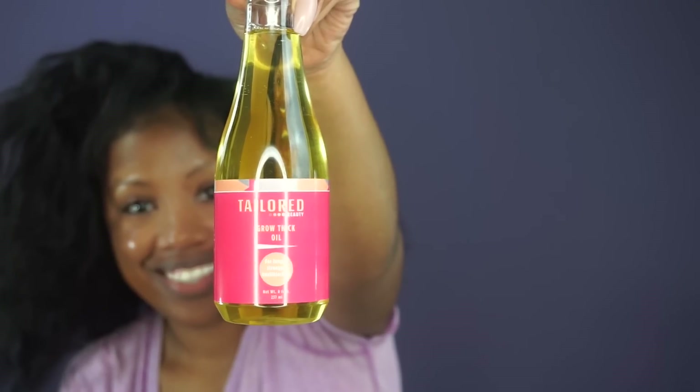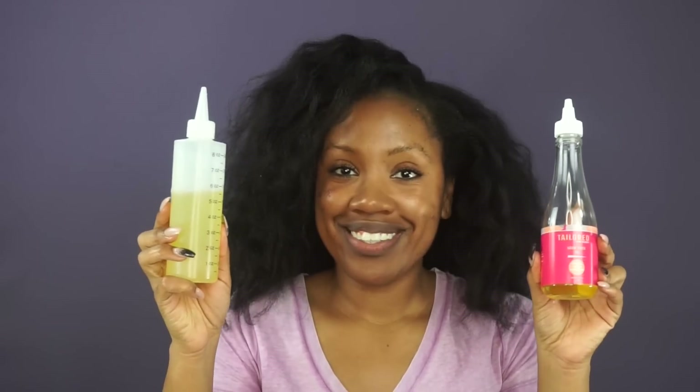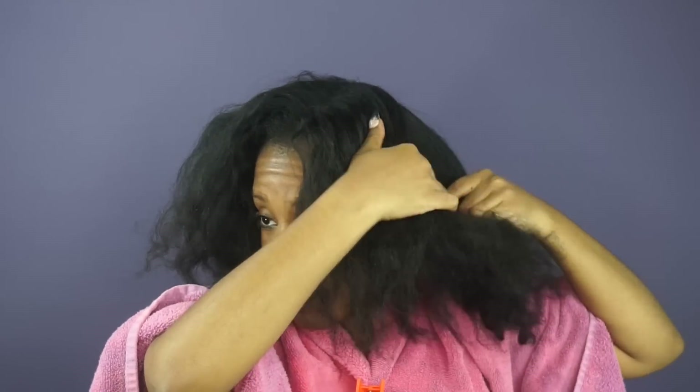The first thing I'm going to do, since my hair was straight, is apply a hot oil treatment. One of the products in the Tailored Beauty box is the Grow Thick Oil, so I'm actually going to microwave the oil and then pop that right in my hair.